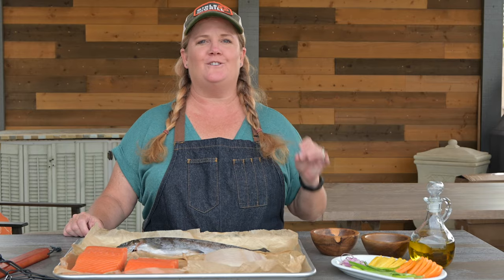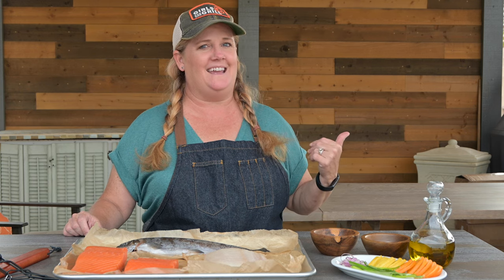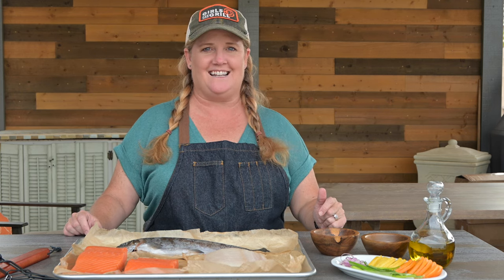That's it. If you follow those seven tips, your next grilled fish is sure to be a hit. For more grilling inspiration, visit me at girlscangrill.com or be sure to check out BBQGuys.com.